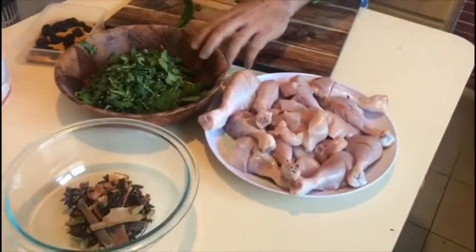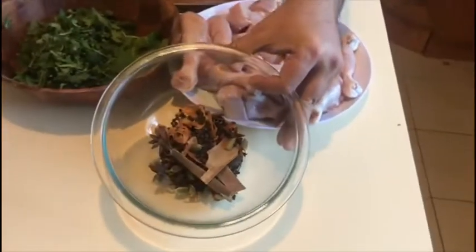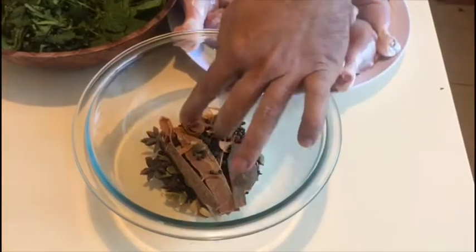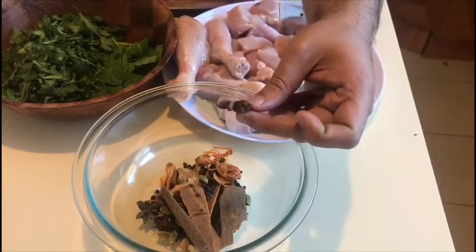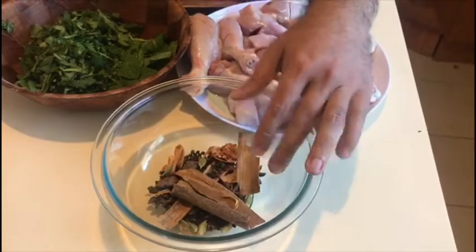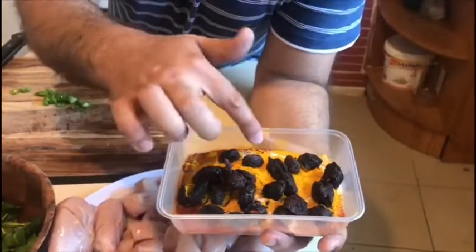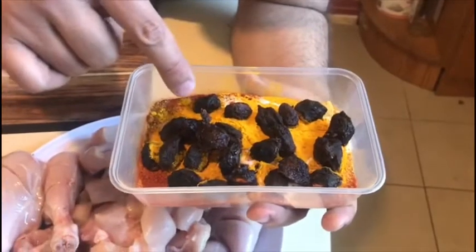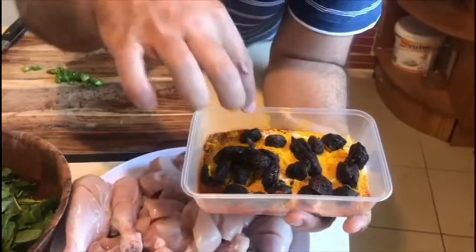The ingredients are: chicken, podina and haradhani. I put these all in with the bare masalas. I have made this seasoning mixture — lal mirch powder, haldi, namak, and biryani masala.